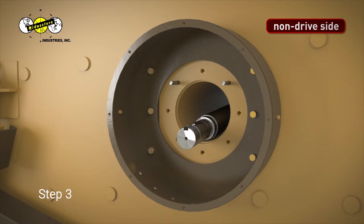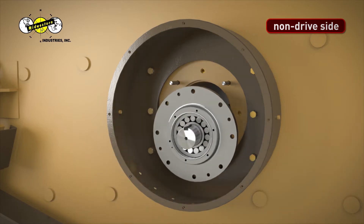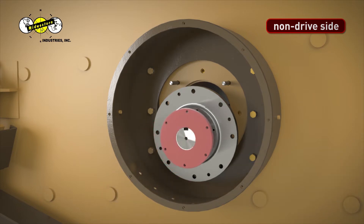Step 3. Slide bearing onto the non-drive side of the shaft. Step 4. Slide bearing cap onto the shaft and place against the bearing housing.